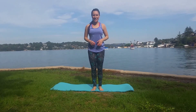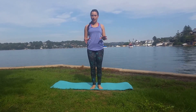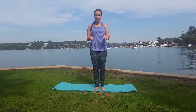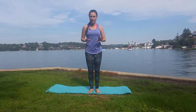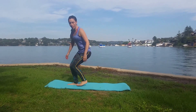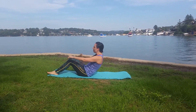Hey everyone, Vanessa Bartlett here from PilatesHealthElite.com. Today we're going to do a 15-minute Pilates fat burner workout. I'm going to be moving through the movements a little bit quicker in order for you to get your heart rate up, really target and tone the tummy, legs, glutes, and back muscles as well for that nice lean look. Let's start on the ground — we're going to warm up first, just get your mat. You can do this workout indoors or outdoors.